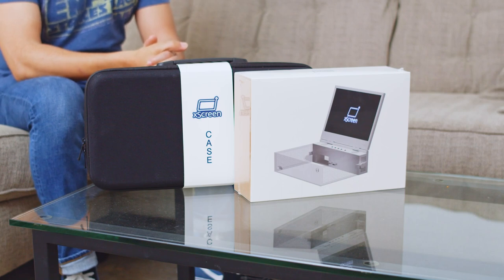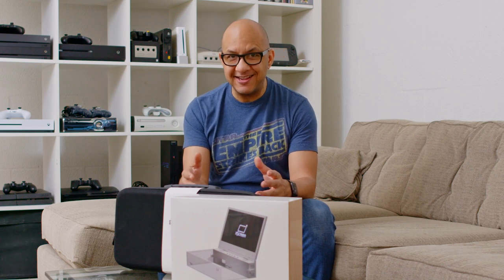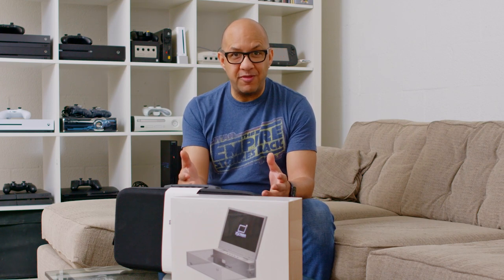What's up everybody? It's Frank here for Yogumi and I've got something really cool that I'm going to be unboxing and setting up for the first time. It is the UpSpec Gaming X screen — basically a portable screen that you can attach to your Xbox Series S and then take it on the go.